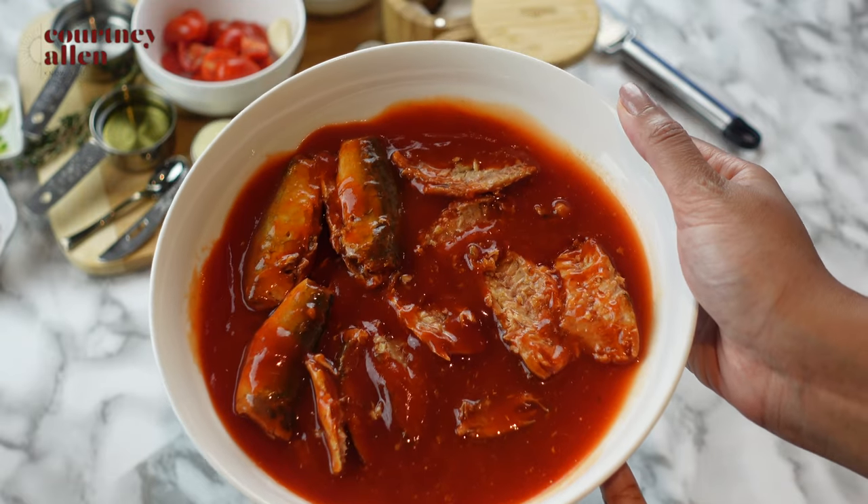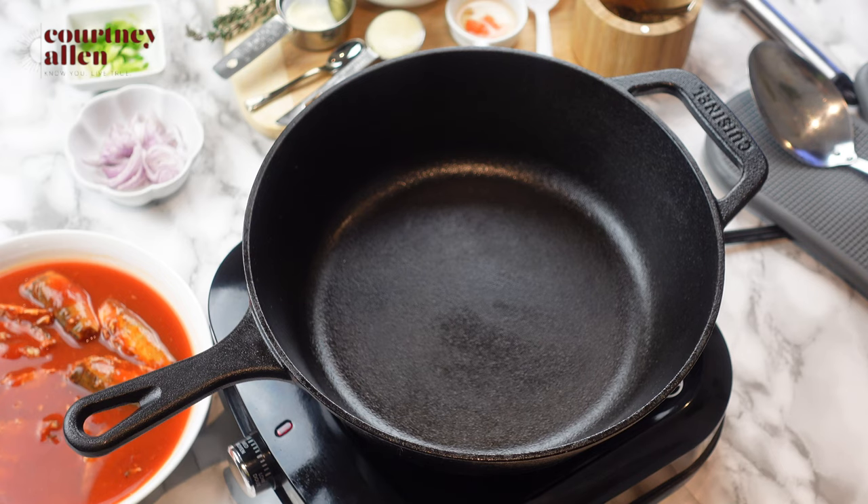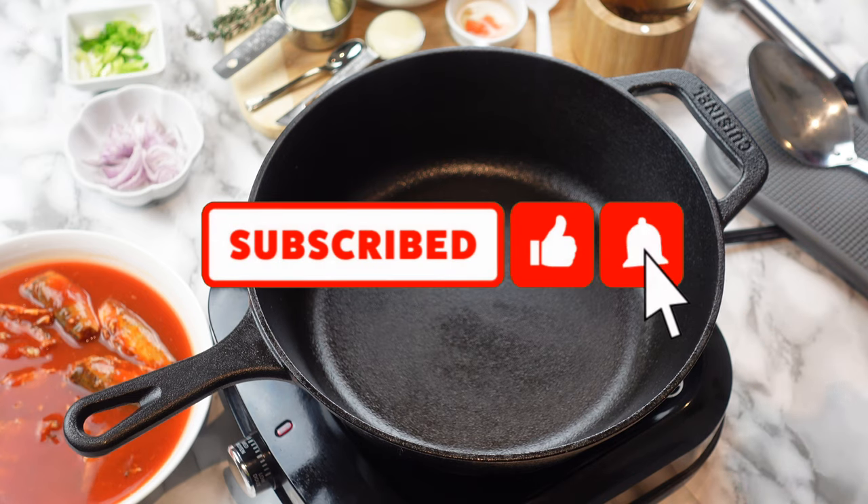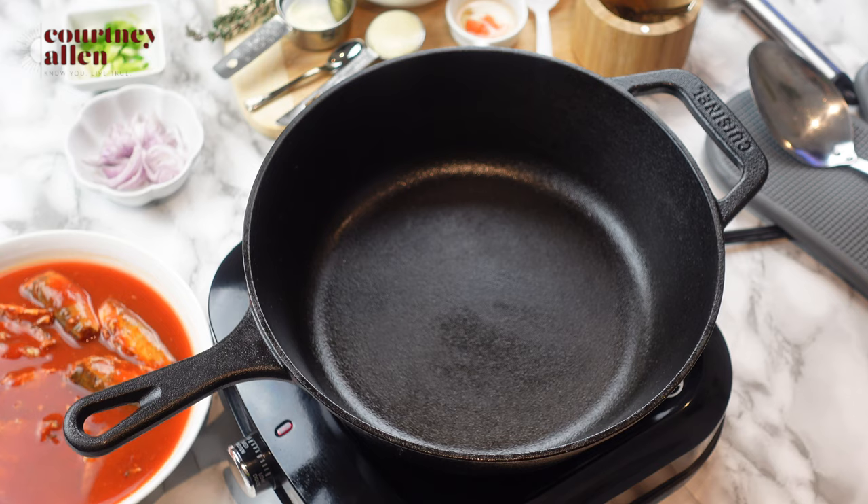Now it's all deboned. I do my best not to break it up too much — I'll do that once it's in the pan. I put the pan on medium heat; you don't want to do this too high. I'm cooking in a cast iron skillet which tends to get very hot, so we don't want anything to burn. A tip for the mackerel: you can add a little bit of water to get the extra sauce out of the can so you don't have to add water later on.